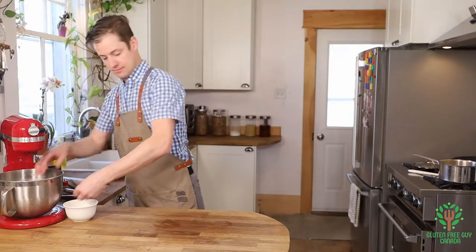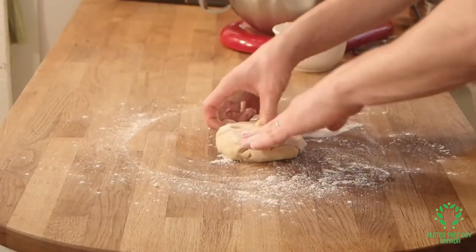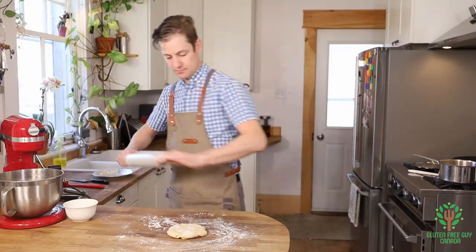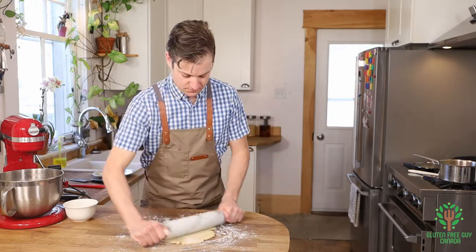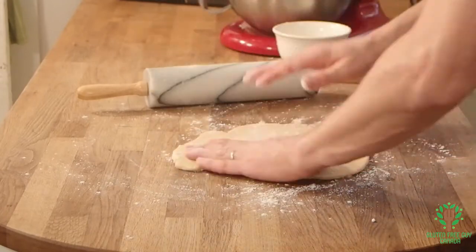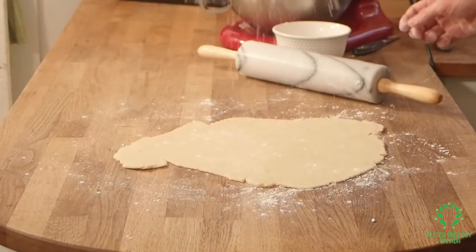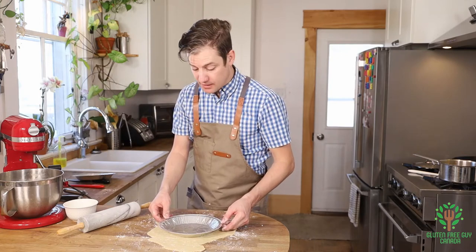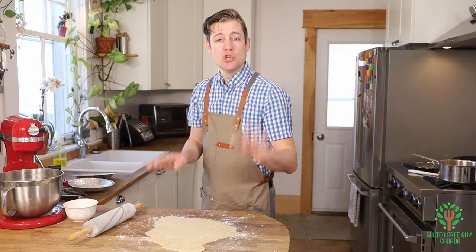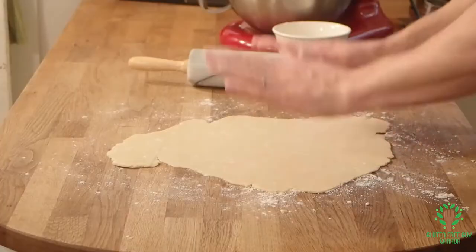On a well-floured surface, we take our base pastry piece — look at that, it's so nice. Don't be afraid to pick it up and add more flour underneath; it's gonna make your life a lot easier. Toss a little flour underneath and check it. I like my pastry no thicker than about three millimeters and really no thinner than two — it's a tight range, but it's really nice how I've got it.